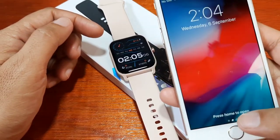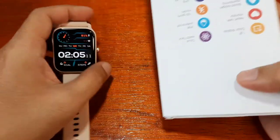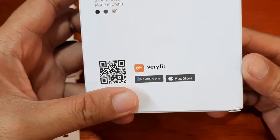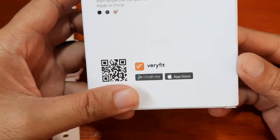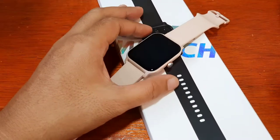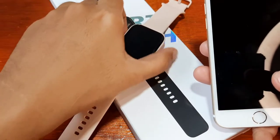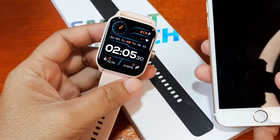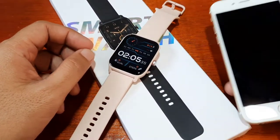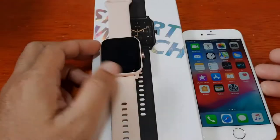We have our smartphone here and we are going to install the Very Fit application. It's available in both the Google Play Store and the iOS App Store. We are going to check whether the same process applies for installing and pairing the support app with our IDW13 smartwatch. If you have any questions regarding this video demo, just drop a comment below.